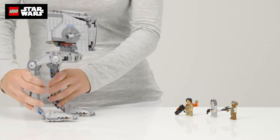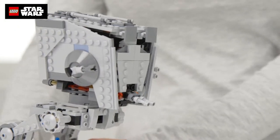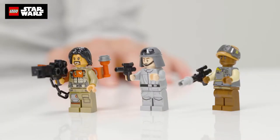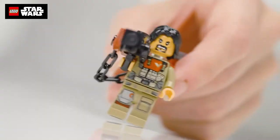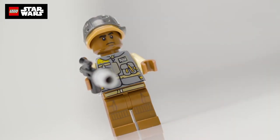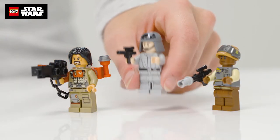This is the AT-ST Walker from the new Rogue One movie collection of Star Wars Lego. Looks pretty cool, and of course it's fun to build. It comes with these three figures: Baze Malbus, an AT-ST driver, and a rebel trooper, each with his own weapon so you can recreate your favourite scenes from the film.